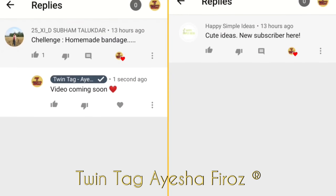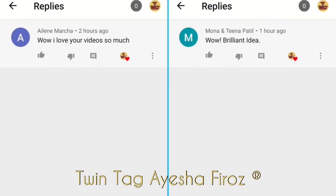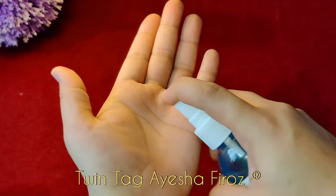Hello friends, welcome back to my channel. Today I am going to make a bandaid in a very easy way with only three things. Let's start. First, I am going to sanitize my hands.